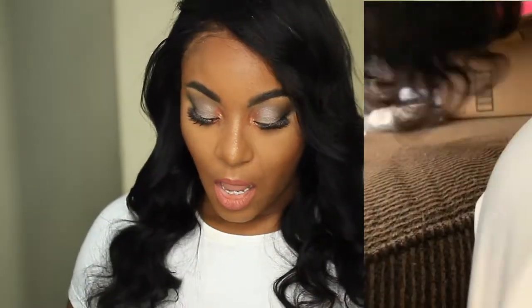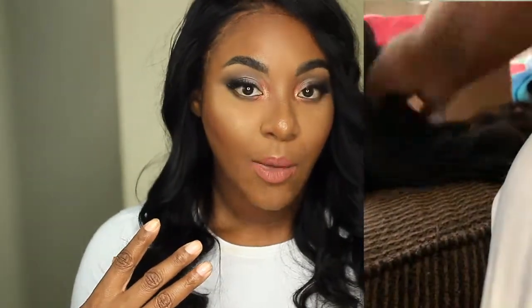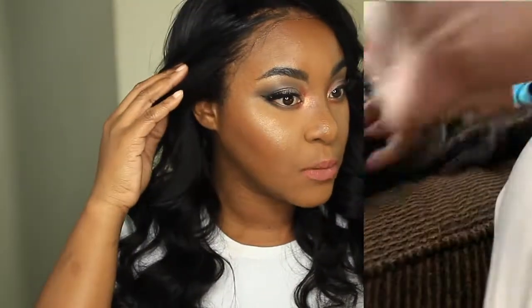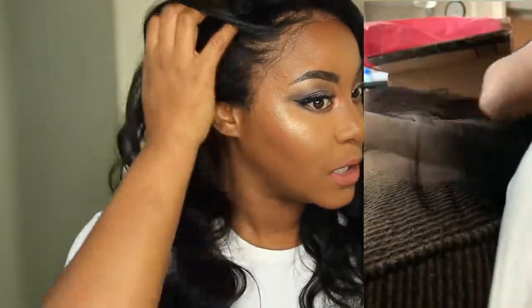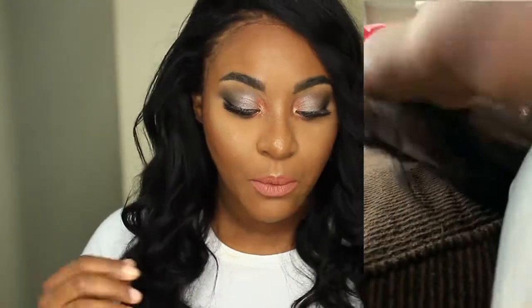This unit did come pre-plucked — this is a wig unit, by the way. I've been wearing it for a week now. It did come pre-plucked, but I went ahead and plucked it some more because it wasn't to my liking. I wanted a more natural-looking hairline, so I plucked it more.